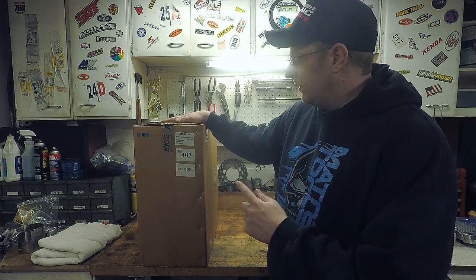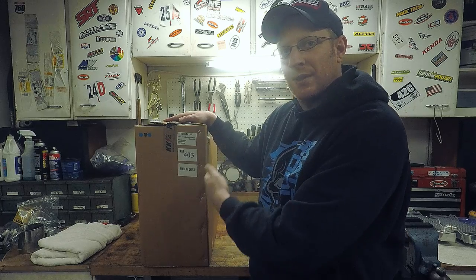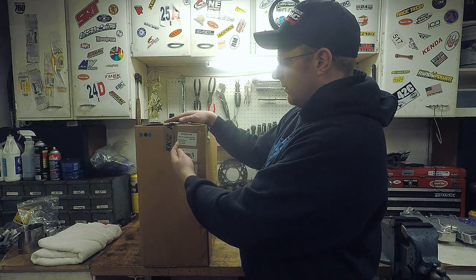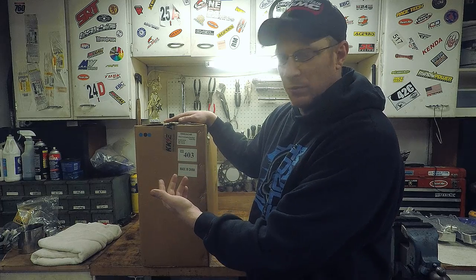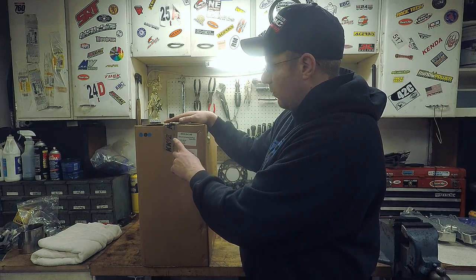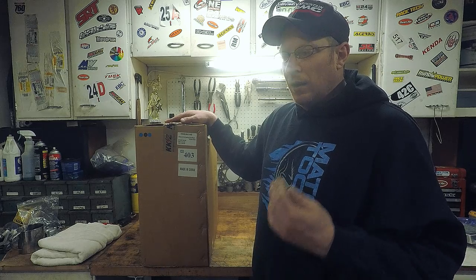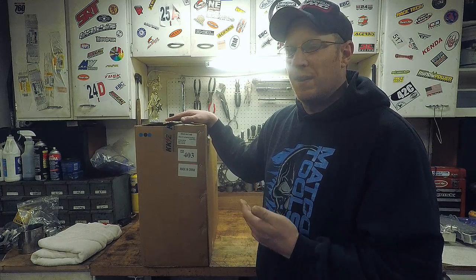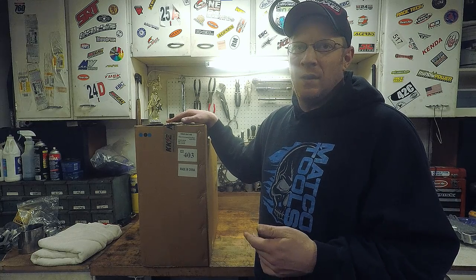First thing I want to note is right here — 2118 — they're cast hubs, not billet ones. They were a little bit cheaper, but OEM ones are cast so I'm not too worried about it. They fit YZ125, YZ250s 1999 to 2020-2021, YZF 250s 2001 to 2020, and YZ450F 2003 to 2020. Now think about that — there's a lot of different axle sizes through those ranges, and there's no possible way one set of wheels could fit all those bikes given the big controversy going between 22 and 25 millimeter rear axles and 20 and 22 millimeter front axles.